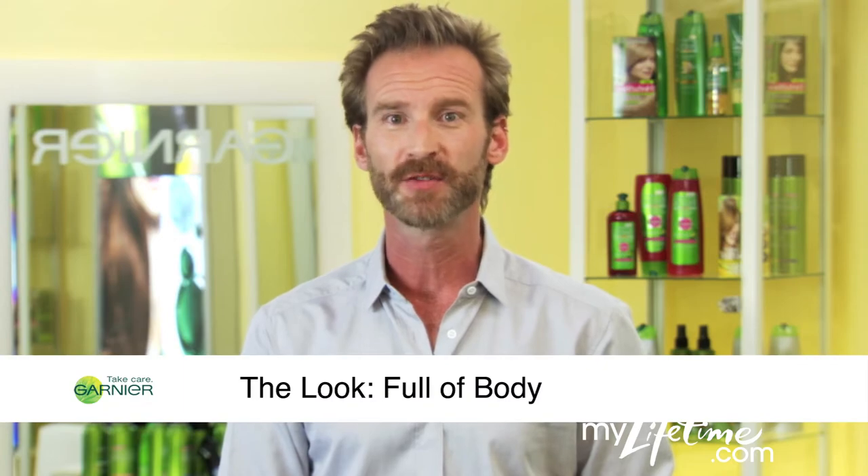I'm Peter Butler for Garnier. Lifeless, limp hair doesn't have to be a problem. Here's a fun, quick way to get lots of volume.